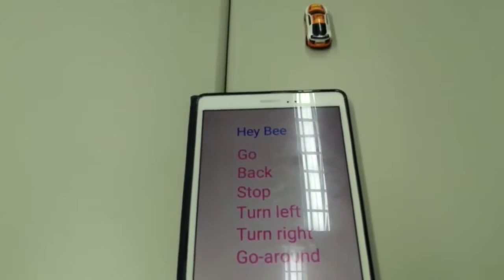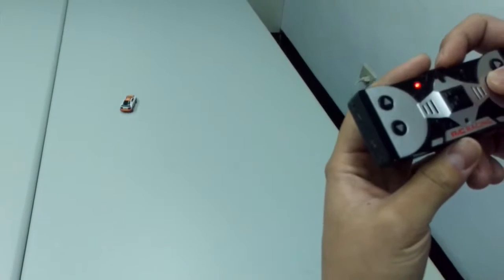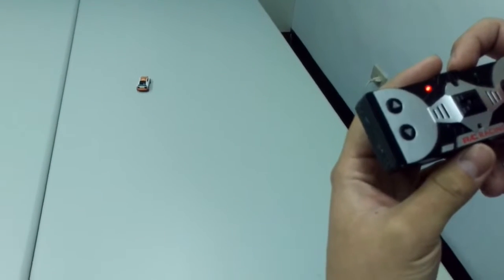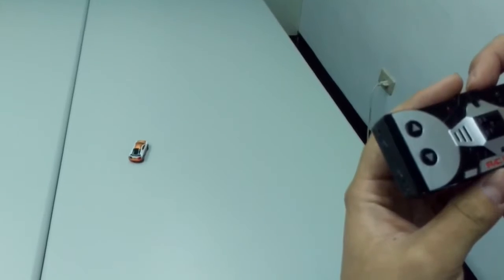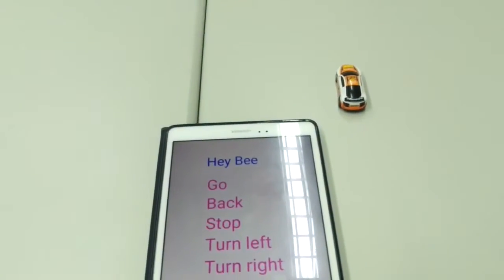Next, this is a voice command. This command can control the BOE card. Hey B, go. Hey B, back. And hey B, turn right.